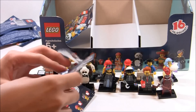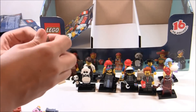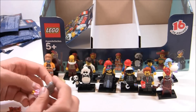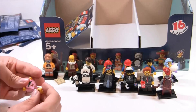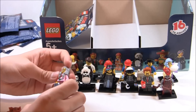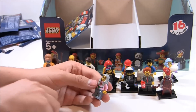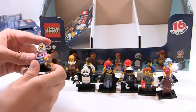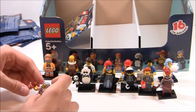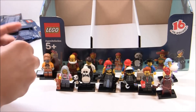Thirteen for thirteen — we just got the cat lady. This is probably the worst minifigure in this whole series, maybe one of the worst of all series. I don't really like this one because her hairpiece is minimal — it's a great coloring of a hairpiece we already have, but the hairpiece itself in gray is not really usable. While her torso and legs are kind of nice, they have a lot of cat hair on them which I can't find a use for. We also just got a cat lady in series eleven, so it's like getting two older ladies with cats in a row. That's a little bit disappointing.